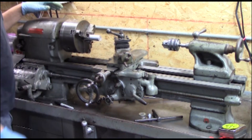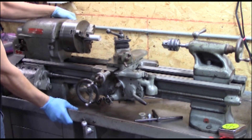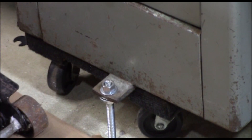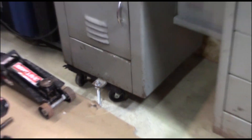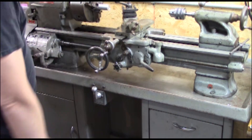Guys, I love my new South Bend 10K, but there are a couple things that keep me from using it. Number one, it's not tied down — it kind of wobbles around. So I'm going to take care of that today. Got our anchor down now; still on the dollies, but anchored into the floor. Nice and solid now. All I need is some tooling, and we can start using this beautiful lathe.